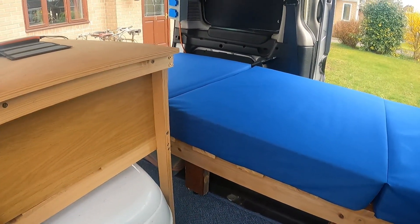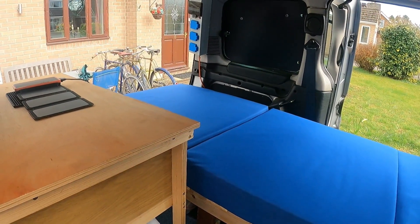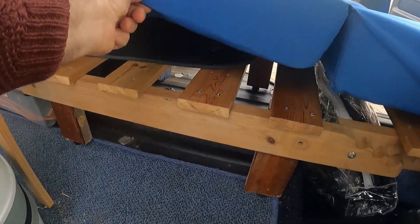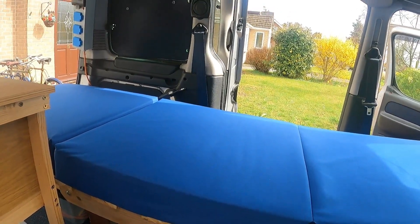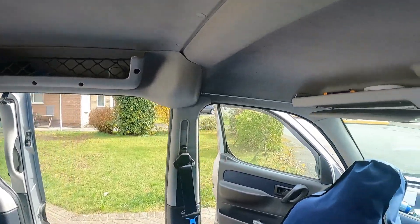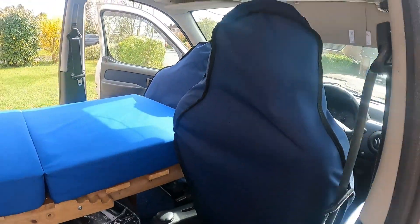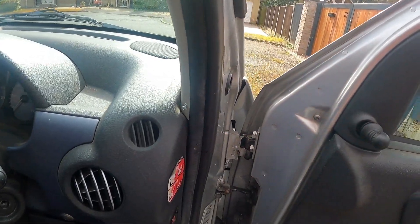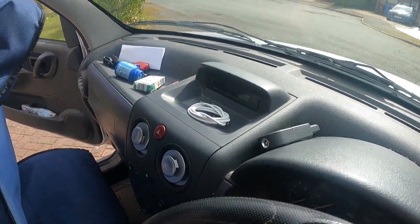My bedding goes in an IKEA dimpler bag which just sits at the back. The larger blinds to the windows are under the mattress. I've also got a set of curtains — one across the front and one across the dashboard — that hooks on here to hold the curtain against the dashboard.